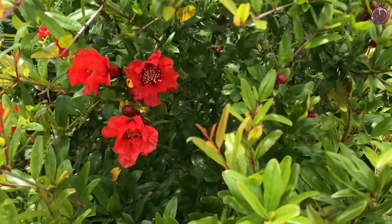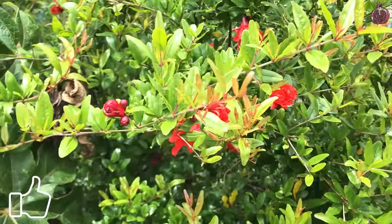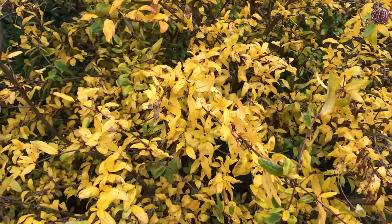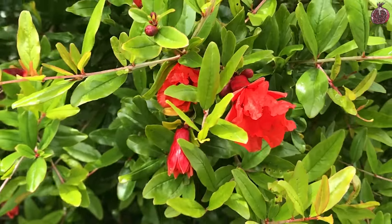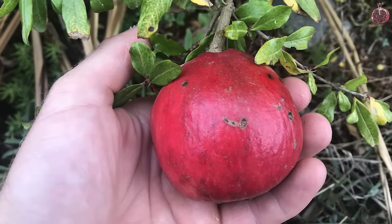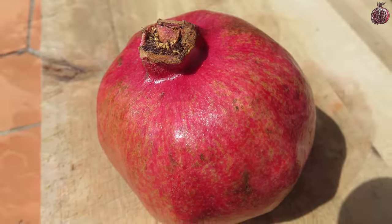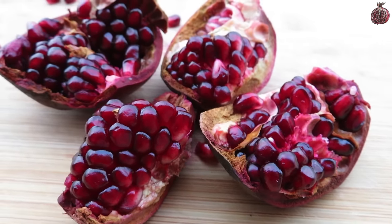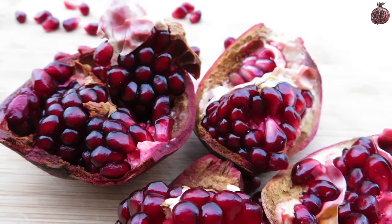My tree first flowered when it was four years old, and I reckon these plants are worth growing even just for the flowers and the ornamental value they have. The plants look really cool in autumn as well before they go dormant. Despite flowering for a few years prior, the tree didn't produce a fruit until it was six years old, and when growing pomegranates from seed they don't grow true to type so fruit quality isn't guaranteed. But I was happy with how this fruit turned out — it had a nice flavour, a really great colour, and the fruit was a bit smaller than the ones you find at the store.